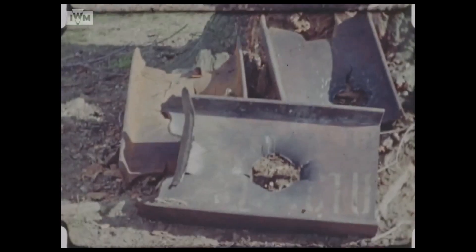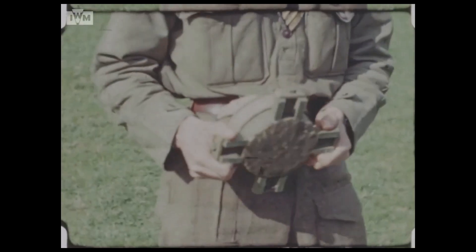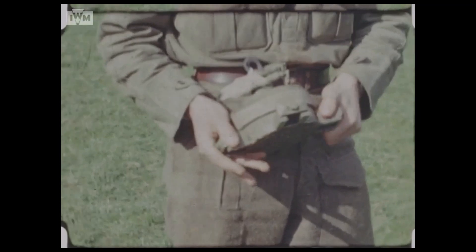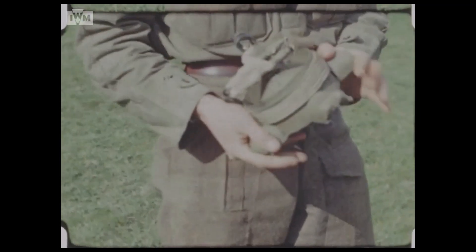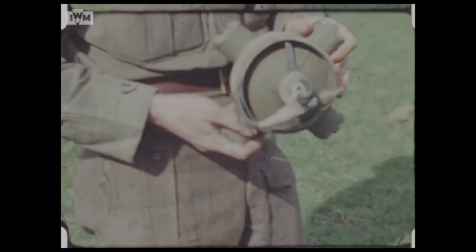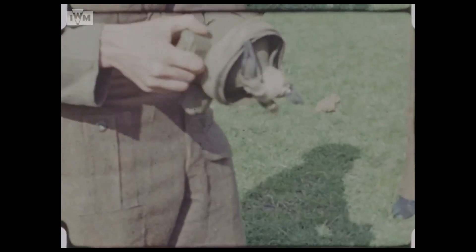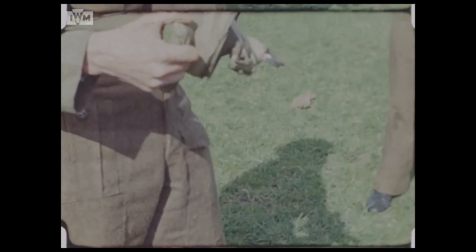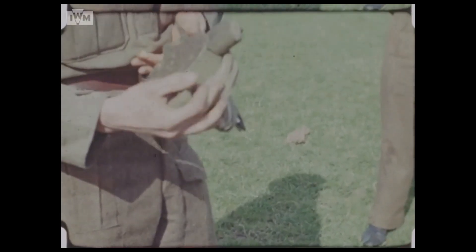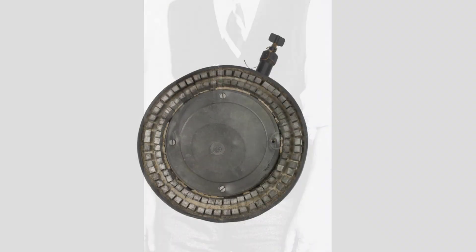The mine seen in the footage is clearly much smaller than the limpets used against ships. The limpet mine was initially developed in 1939 by the Military Intelligence Research Section, which later became MD-1. Stuart McRae and Cecil van der Peer Clark developed a mine with enough magnetic strength to attach an explosive charge to the hull of a ship. The initial design seen here was quite large, but the design was refined as the war went on.